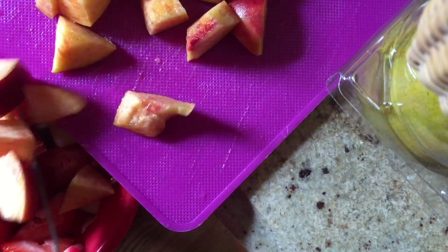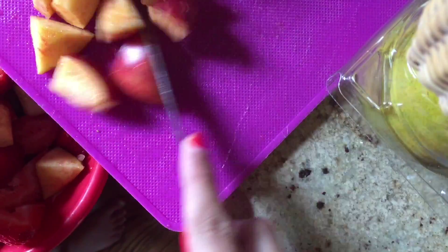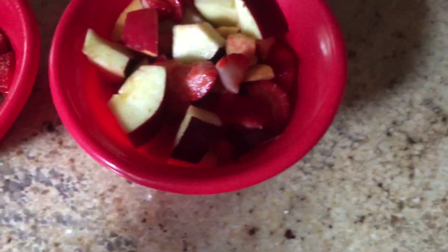Now your peach, strawberry, and apple bowl is complete. I actually had enough to fill two bowls.